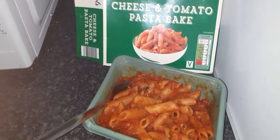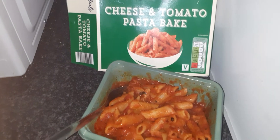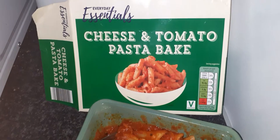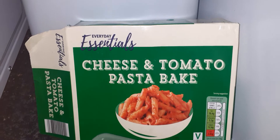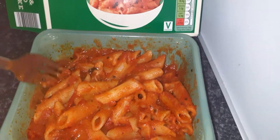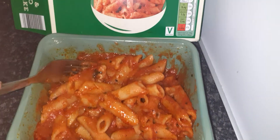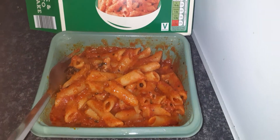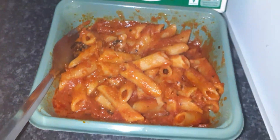Today's video is another food review in the UK. I'm trying out this 75 pence cheese and tomato pasta bake - Everyday Essentials by Aldi. It was 75 pence for this microwave pasta bake. It does look nice and I've just let it cool down. So this is what you get - for 75 pence you can't go wrong, but does it taste nice?